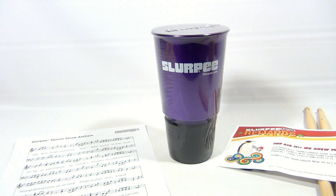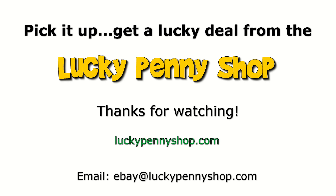Check out our channel in the description below for lots of links to other stuff — we do appreciate it. Leave a comment. Slurpee fans unite! Thanks for watching our product video. And always remember, if you see a lucky penny, pick it up.